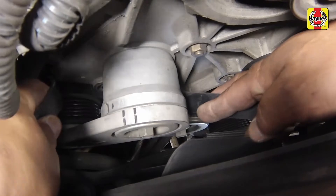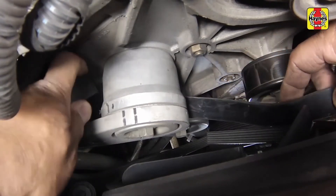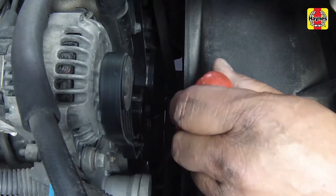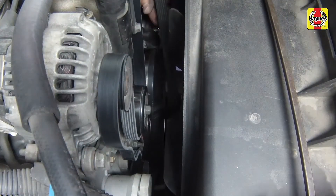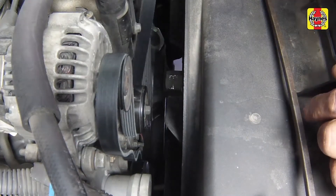Correctly route the drive belt loosely over the various pulleys. Rotate the tensioner to allow the belt to be installed, then release the belt tensioner. Make sure the belt seats properly into all of the pulley grooves.